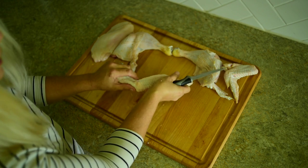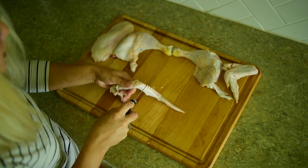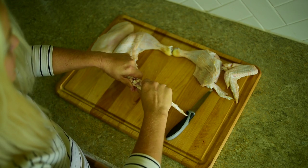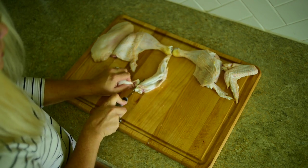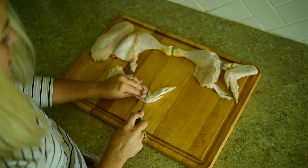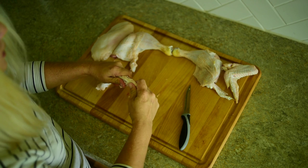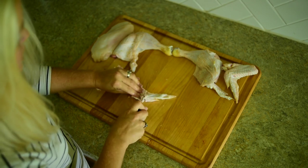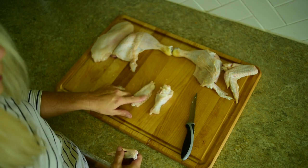Cut that. Now the joint here has tendons, so we're going to start off by cutting through and finding those tendons. Then just snap them apart and use your knife to go in and cut that. And there is your drumstick. I never keep the wing tip — I toss the wing tip in with the carcass for stock since there's really no meat on the wing tip. Cut those through, separate. And there's your drumstick and wing.